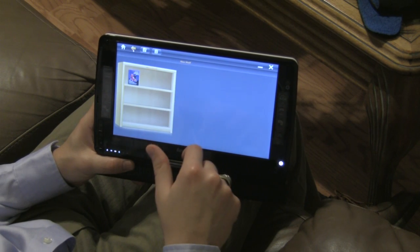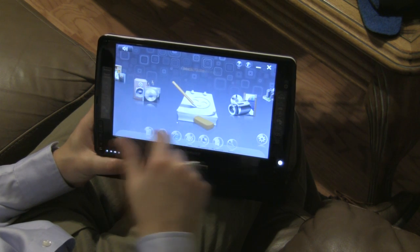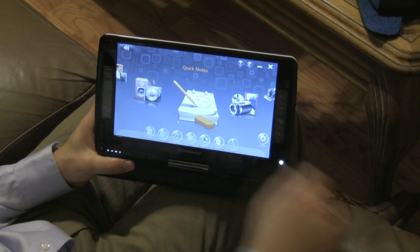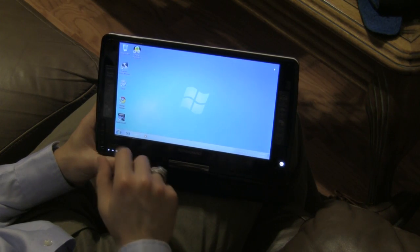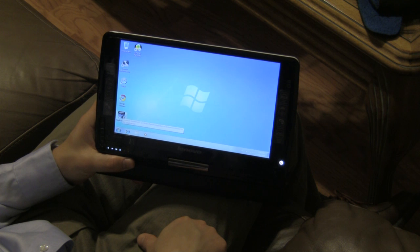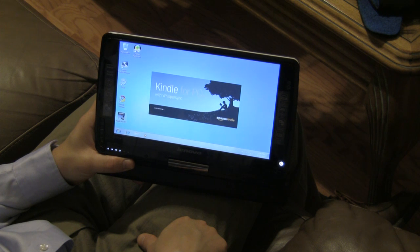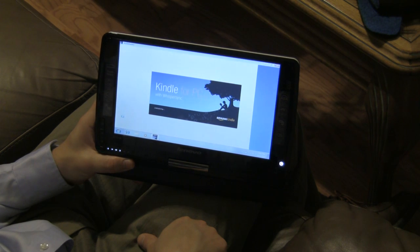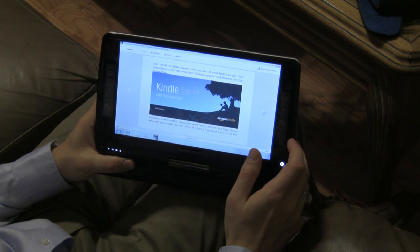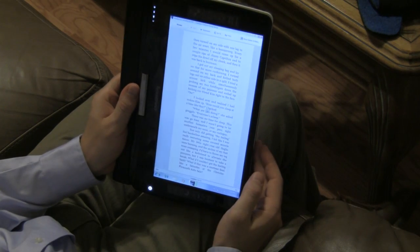That's the highlights of the natural touch interface — the music is standard media player type stuff. The Kindle for PC app works very well; you can just flip the pages with a touch or get the longer page format.